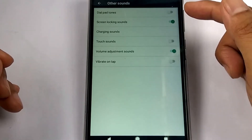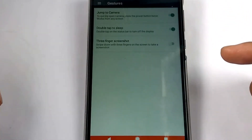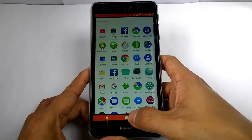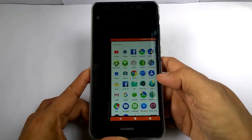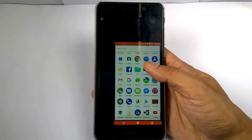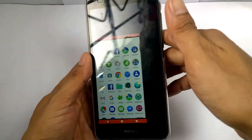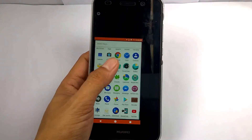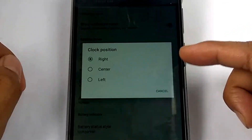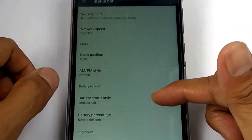If we tap other sounds, you can enable dial pad tones and more. For gestures, there are only three options: jump to camera, double touch to sleep, and three-finger screenshot. If we swipe the circle in the navigation bar, the screen will pull into a one-hand mode to cover the whole screen with your finger. You can also modify your clock settings by position, and the battery style and percentage.